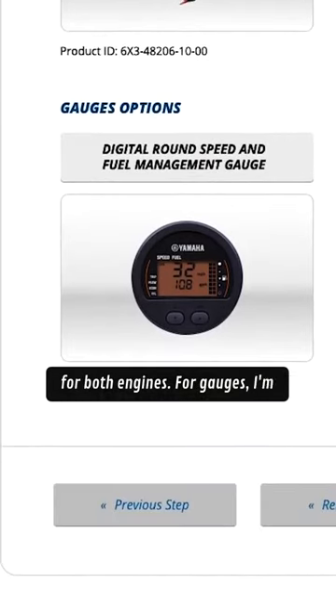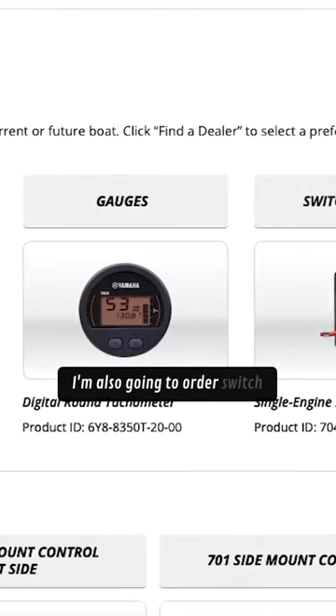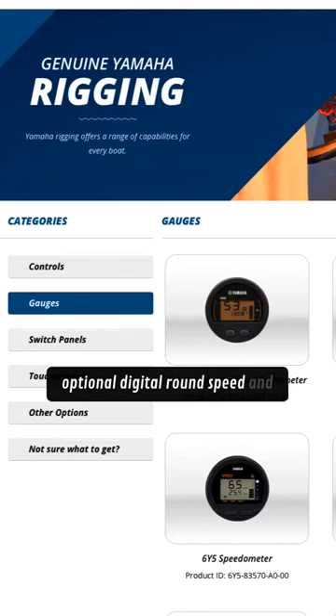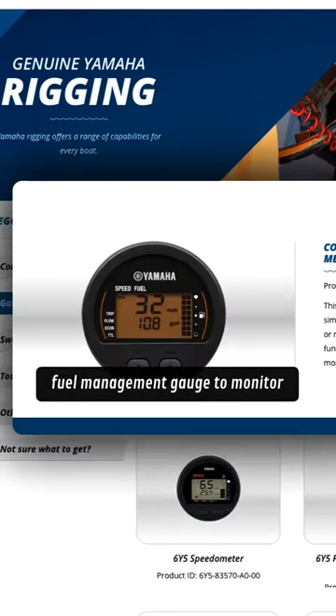For gauges, I'm going with the digital round tach. I'm also going to order switch panels for both engines, and add the optional digital round speed and fuel management gauge to monitor both speed and fuel consumption.